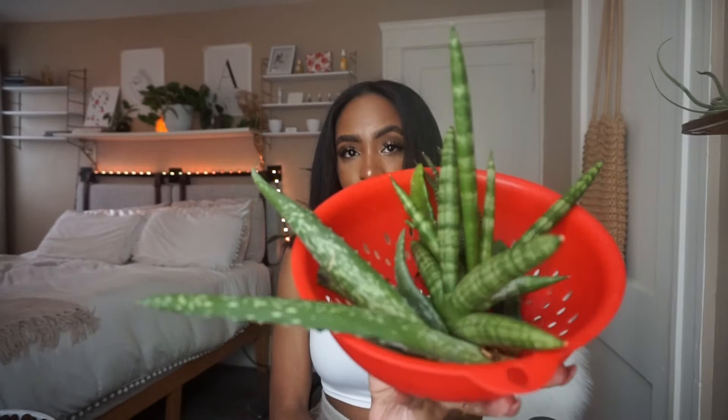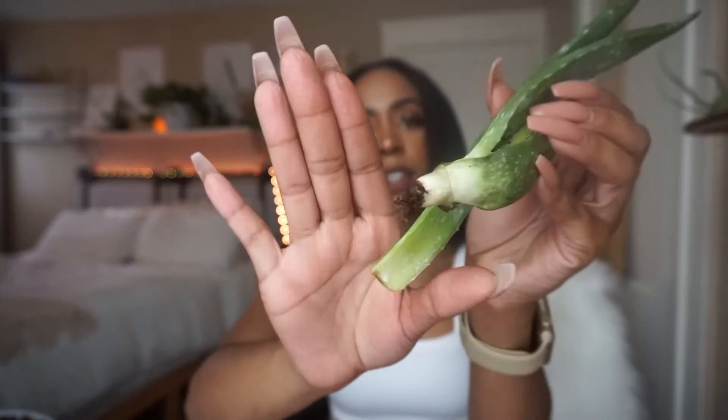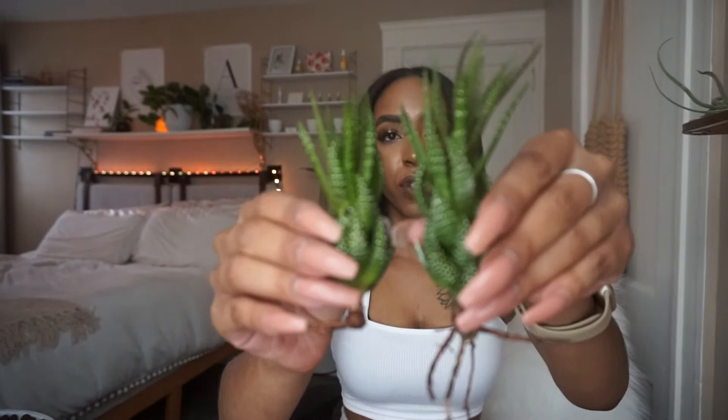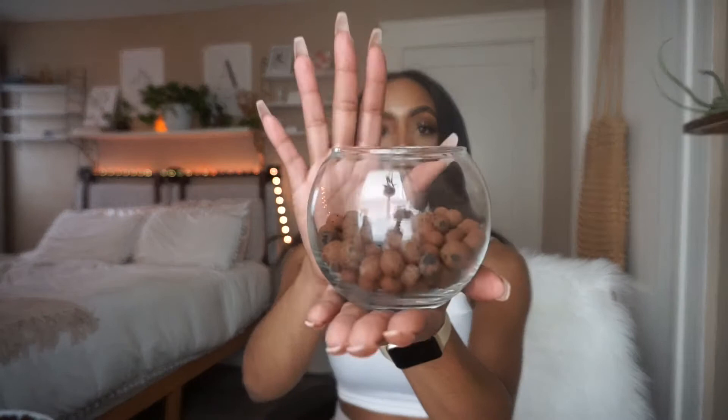One eternity later — that literally took like an hour. So these are all the cuttings I have; I think there are five plants total. When I was unpotting my aloe, it was definitely rotting, which is disgusting. So I'm going to try to propagate that — I'm not going to move it to LECA, it's just going to sit on that napkin.